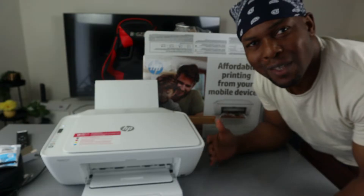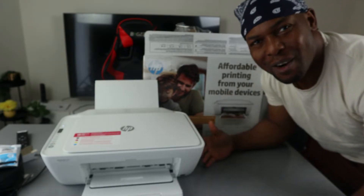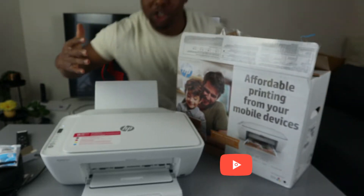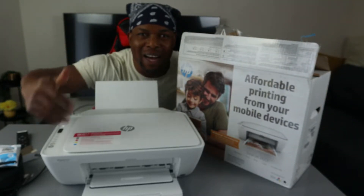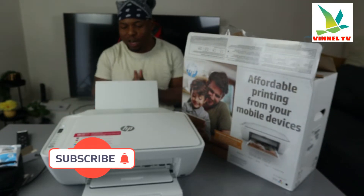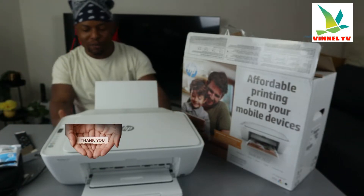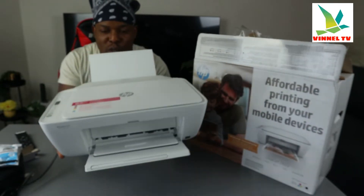Hey guys, what's good? How are you doing? Welcome to Vinyl TV. If you are new to this channel, please consider subscribing — I would appreciate it. Thank you very much indeed for stopping by and thank you very much indeed for clicking.